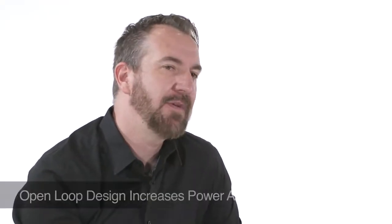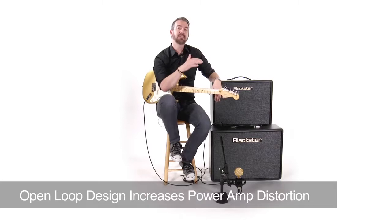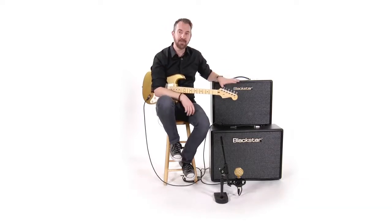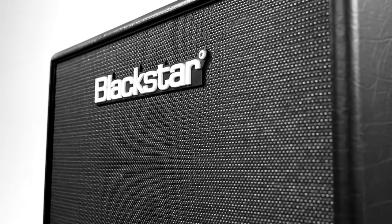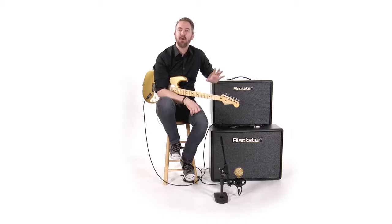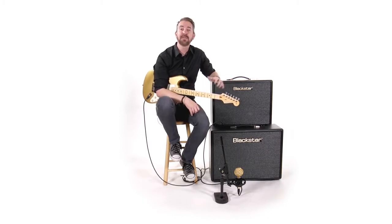They've configured these tubes in something called an open loop circuit, and it does a couple of things. First, it moves the sound towards British Class A, but it also pushes the amp naturally into some really pleasing power amp drive. If you've been around tube amps long enough, you'll know that power amp drive is really where the magic happens, and that open loop configuration pushes you towards that more easily and in a more pleasing way.